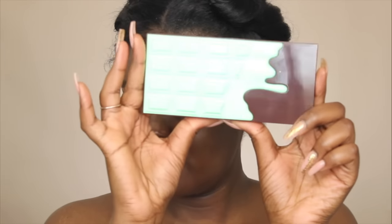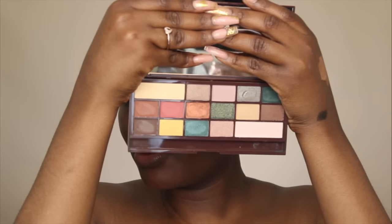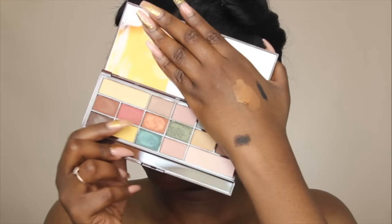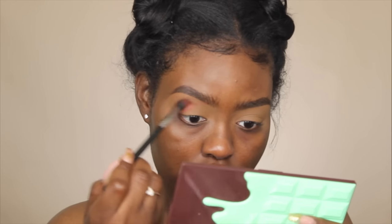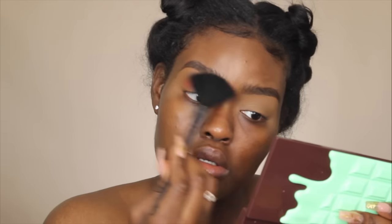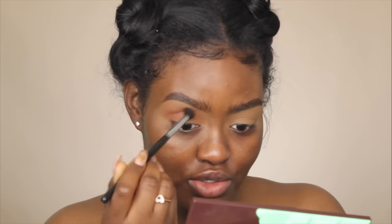The eyeshadow palette I'm using is the Makeup Revolution Mint Chocolate eyeshadow palette. Pretty cute, right? I love the mirror in the palette — these colors are super pretty, so hopefully they're as pigmented as I'm hoping. The first color I'm going to take I'm applying with my Morphe M330 brush into the crease. Oh no, I just got it on my brow! Also, this palette kind of smells like mint chocolate — that's dope. The first color is pretty pigmented!